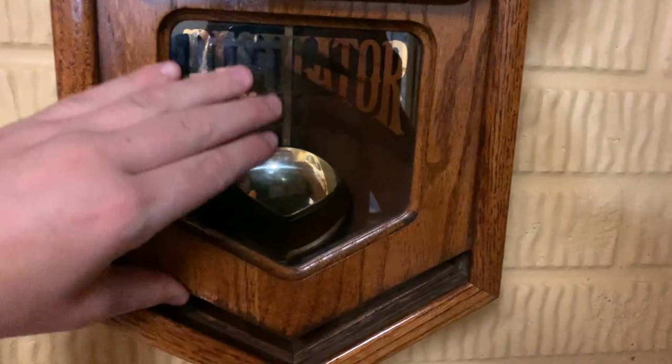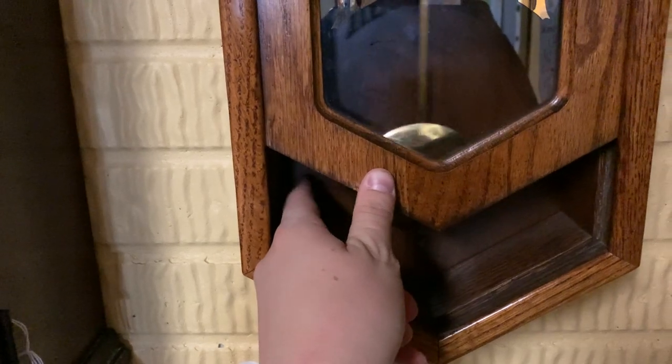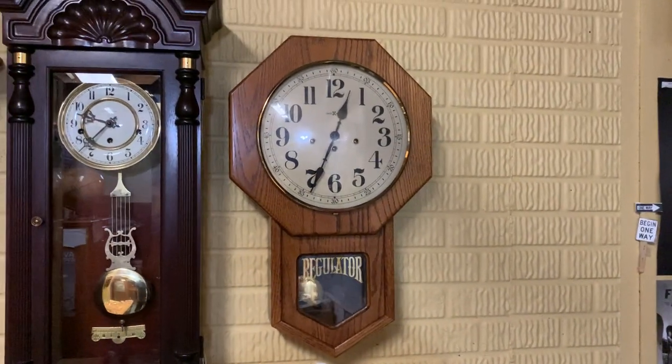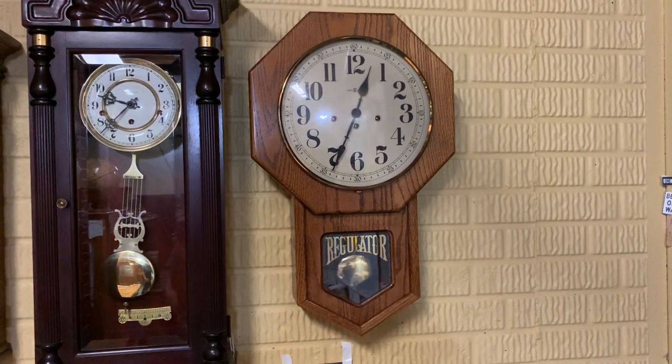Let's go ahead and start the pendulum back up and see if it runs. Yep, it's ticking. Finally, I got around to making this video, and hopefully this thing runs a bit better in the future.